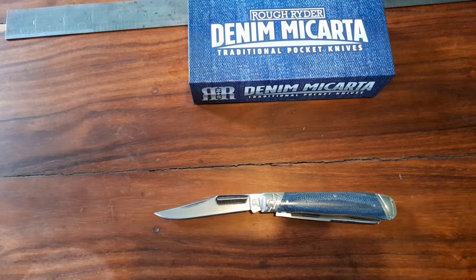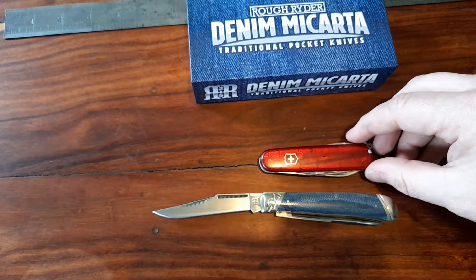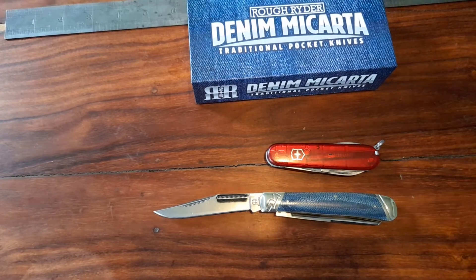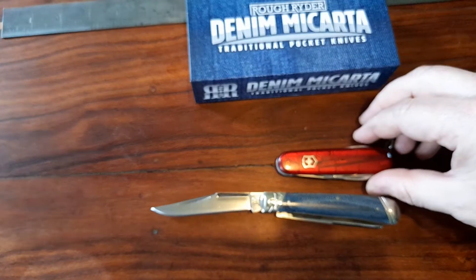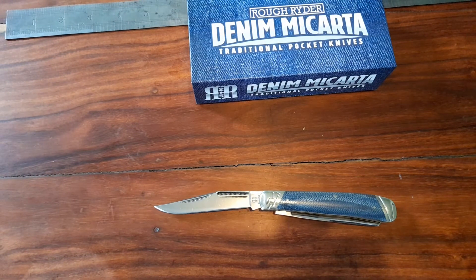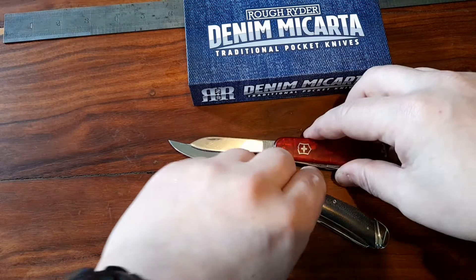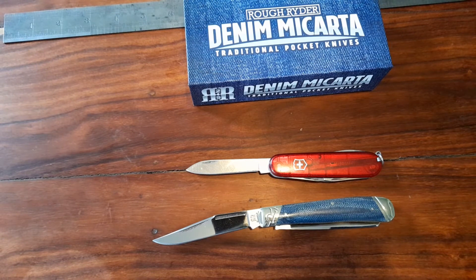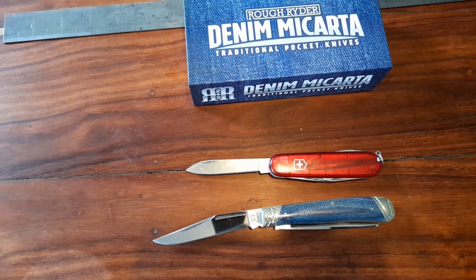Let's give you an idea of size comparison. That's the Swiss Army knife — I think that's the Evo 10, had it for years. It's what I tend to keep in the back pocket. It's a bit bigger than that obviously, the blade is bigger as well. Apologies for the dirty knife. And this is a little Rough Rider Whittler.